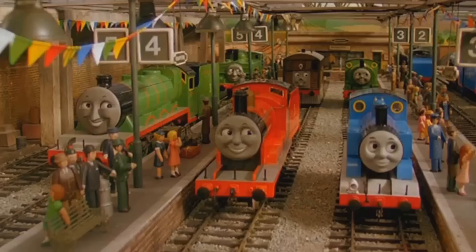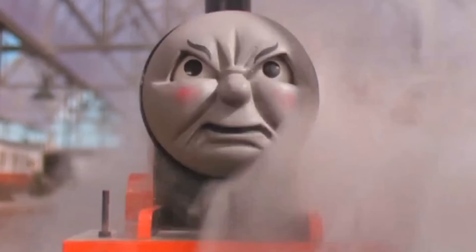No engine's ever felt prouder than those on the Fat Controller's Railway. Ha ha! Said James. Therefore, this model is also dedicated to him.